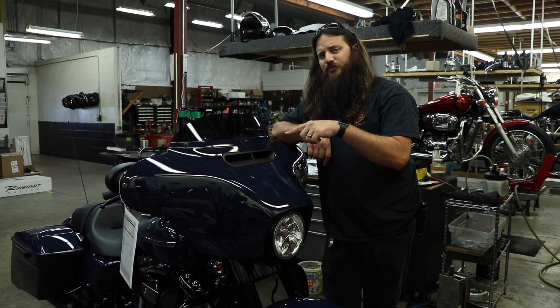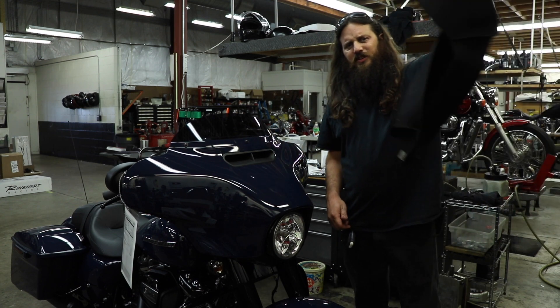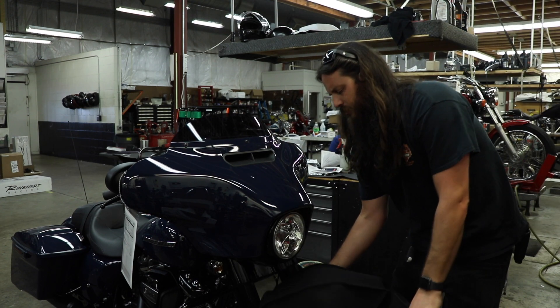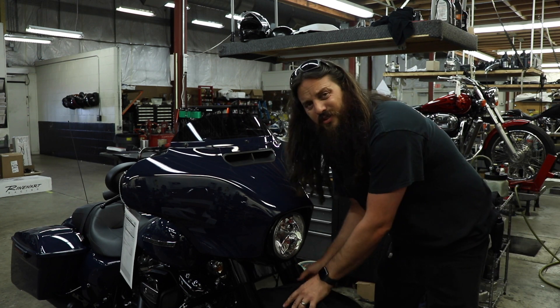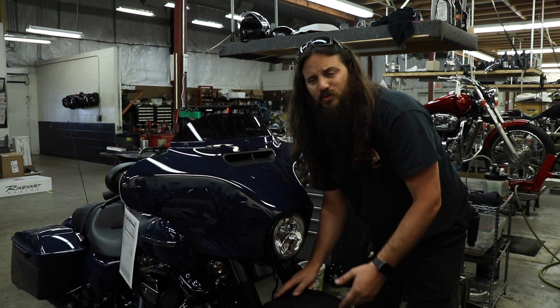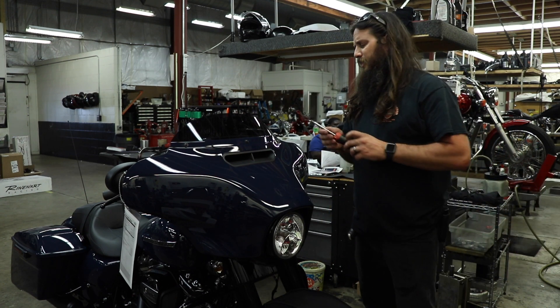Before we get to the screws, let's cover up this front fender. For me that's an actual fender paint protector. For you it might be a moving blanket or a towel — something so that no screw or your tools or the whole fairing can fall on your fender and go down.